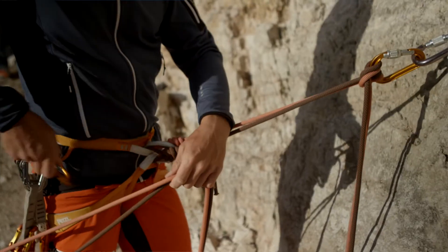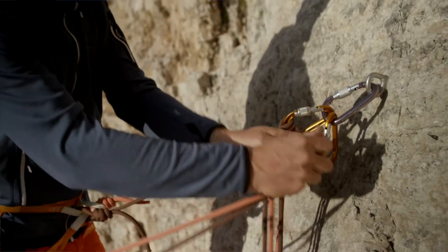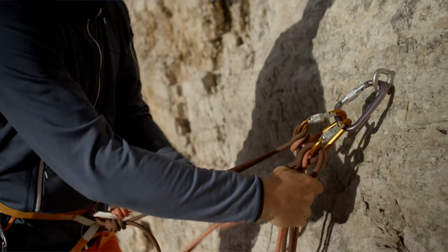Because you clip both your personal anchor and your partner's belay onto this anchor, if someone falls, the force is then directly upon the anchor.